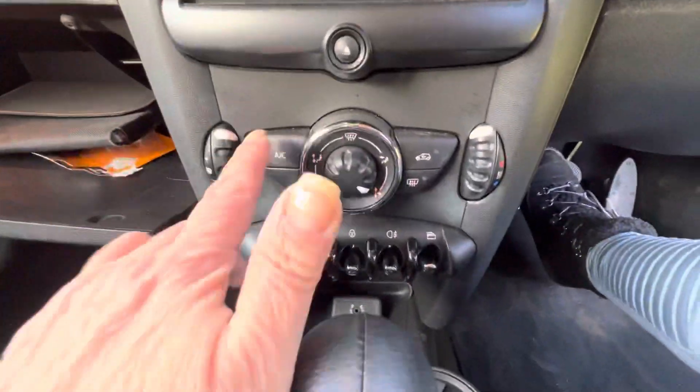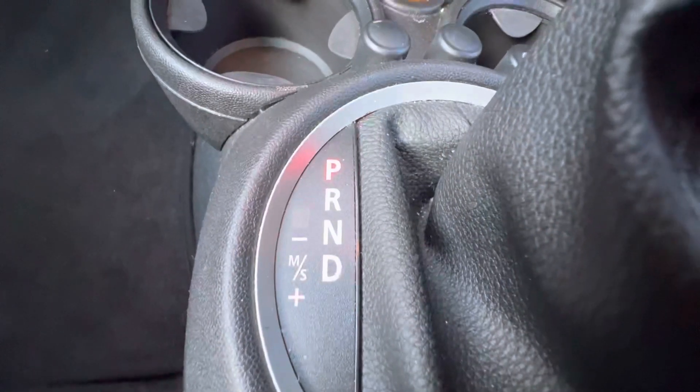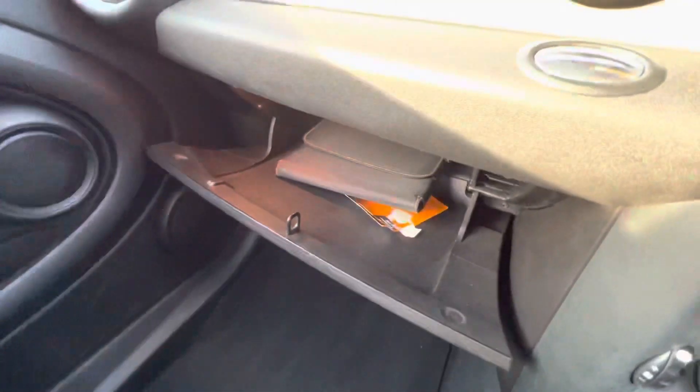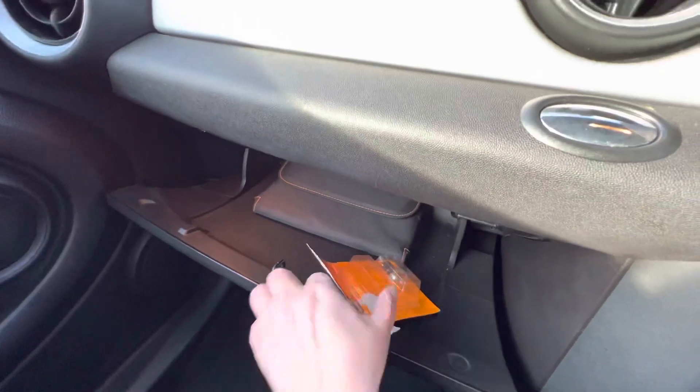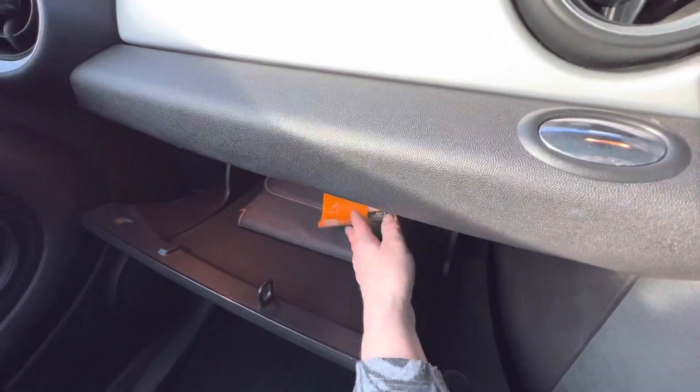These are all of her controls and she does have air conditioning. I'll just show you the aux connection just in here. As I said, she's automatic, so that's her automatic gearbox. She has got the full book pack — you can see it's just in there.